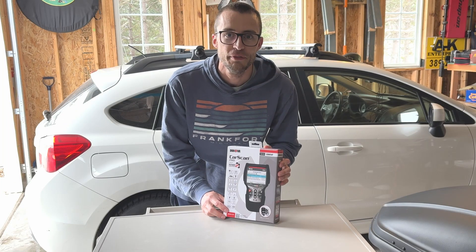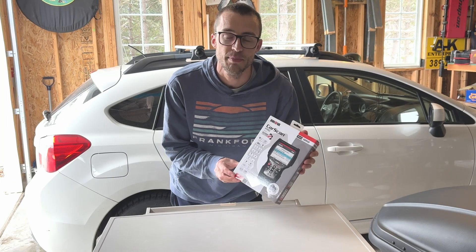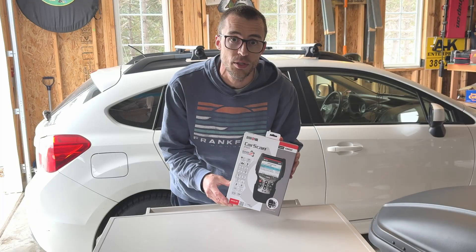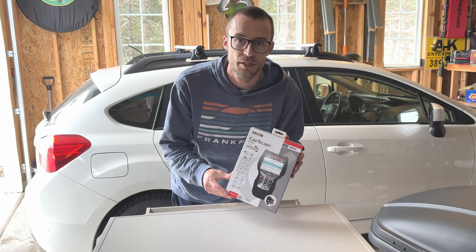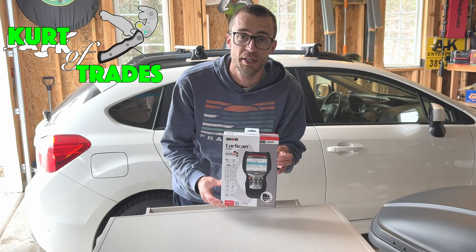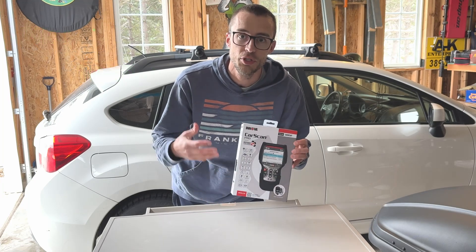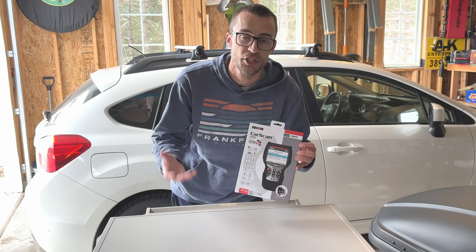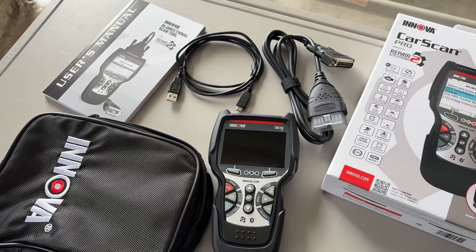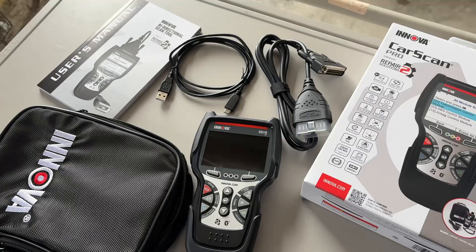Kurtitrades here, and today we're going to be reviewing the CarScan Pro by Inova — this is the 5610, which is an OBD2 diagnostic scanning tool for your car. What this will do is plug into your OBD2 port and let you check diagnostic codes, clear check engine lights, and it will do a lot more advanced settings than a typical cheap scanning tool will do.